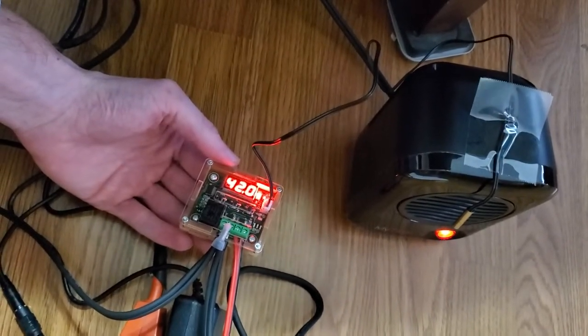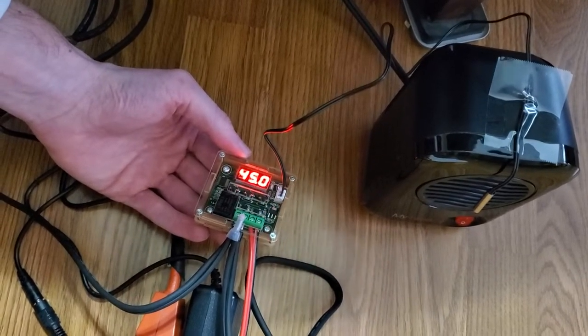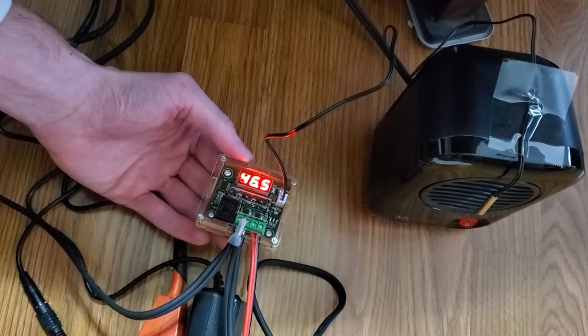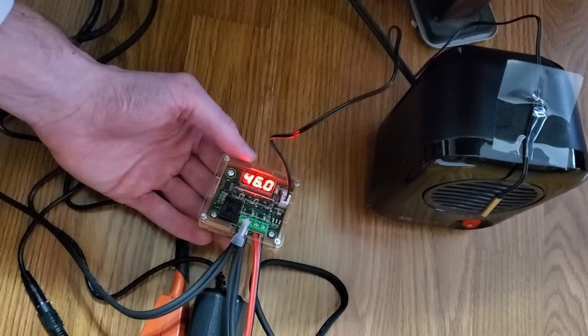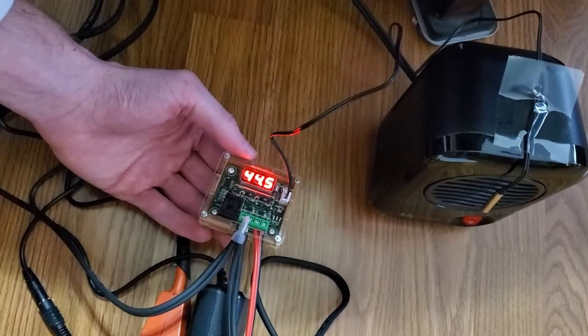Setting up a heating system inside my 3D printer enclosure, testing to see if it works — and it works! I set my limit to 43 or something. Let's see after it drops if it'll turn back on.